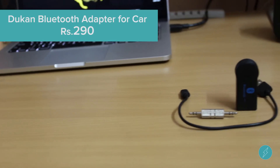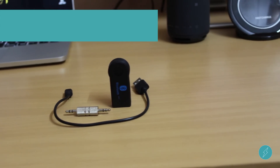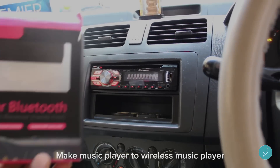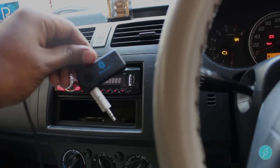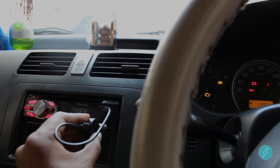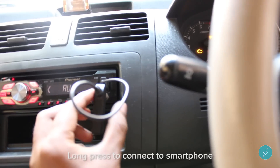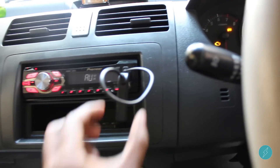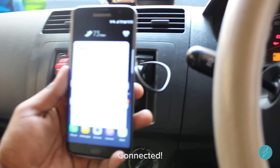Last but not the least, here comes the Dukan Bluetooth adapter for your car. You can convert your music player into a wireless music player easily. You can get rid of your existing USB source of music and just access music right from your phone using this Dukan Bluetooth adapter for car.